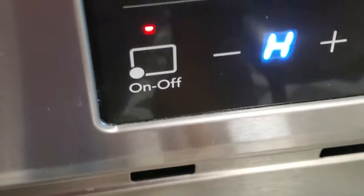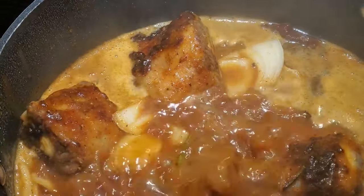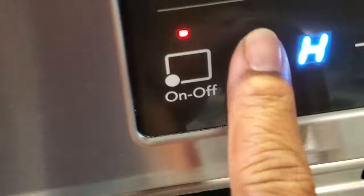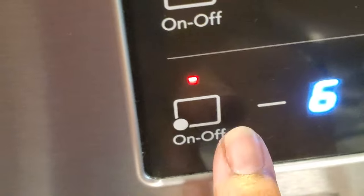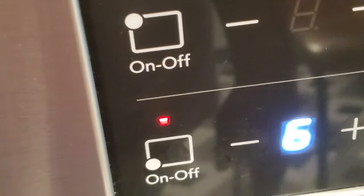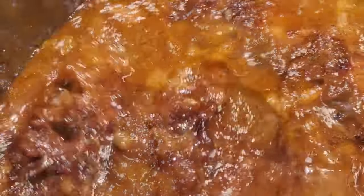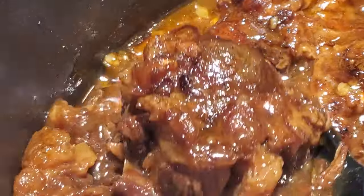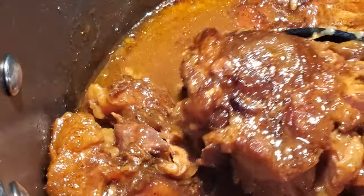I want to turn it up to a high heat so it can come to a rapid boil — just like this, that's what it should look like. I wish you could smell it, oh my goodness. Now I'm gonna bring the heat down to a medium high and cook these until they are falling off the bone and that fat has rendered into a wonderful gravy. This is what oxtails should look like — I can't wait to put that on a plate because I am going to devour them.